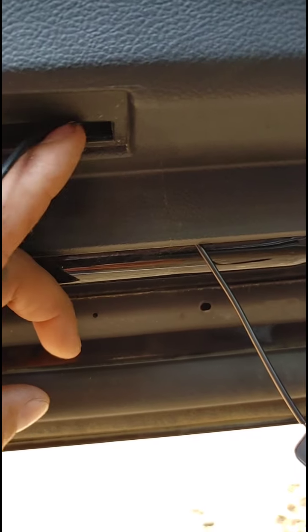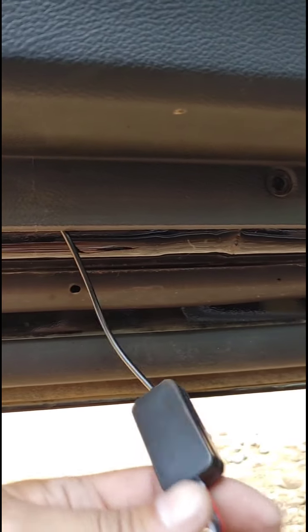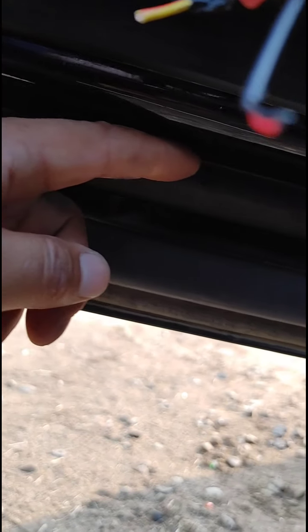What I did is I went behind the door panel back through that hole, so that way I can connect this, push that back in there, and then tuck this box behind there and run the light strip. I've got to figure out where I want that.